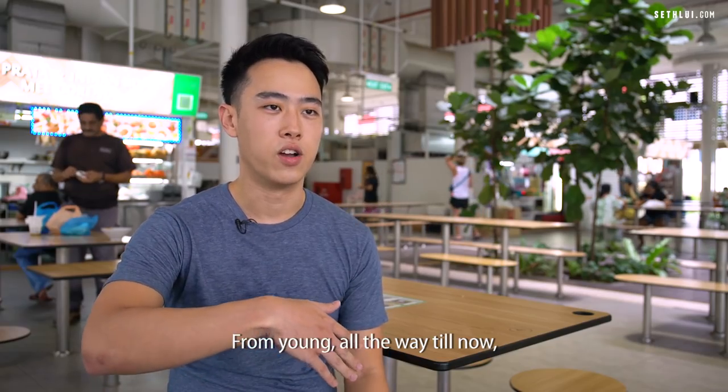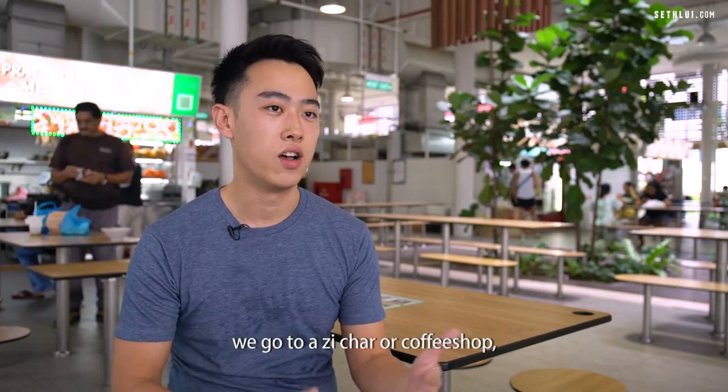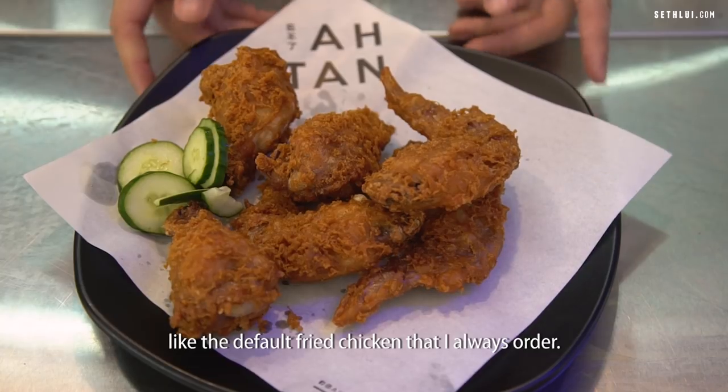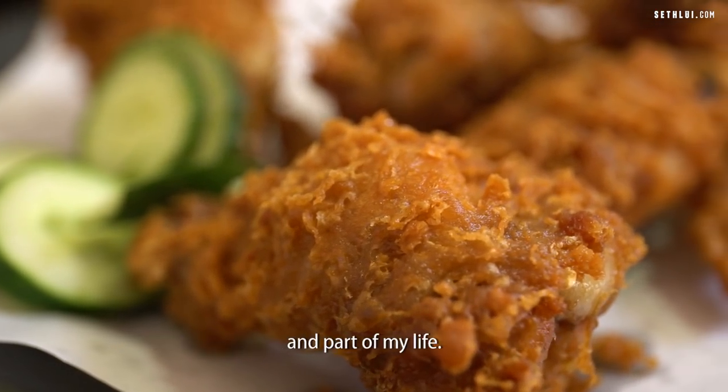From young, all the way till now, when I go out with my family or friends, we go to a zi char or a coffee shop — that's one of the go-to dishes, like the default fried chicken that I always order. So to me that's special because it's part of my childhood and part of my life.